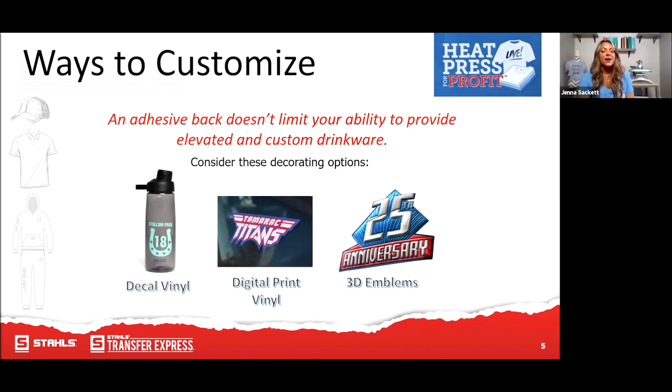There are a lot of different ways to customize drinkware — laser engraving, epoxy, sublimation which is probably the top one — but today we're going to show you some of the easiest ways to add custom branded logos, personalization, and designs to drinkware. That starts with decal vinyl, then digital print vinyl, and then we're going to kick it up a notch with 3D emblems — which I think is going to be the best part of the presentation.